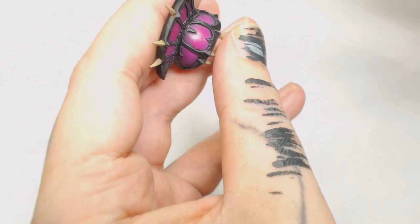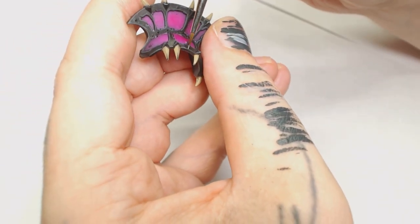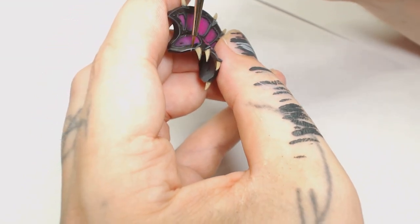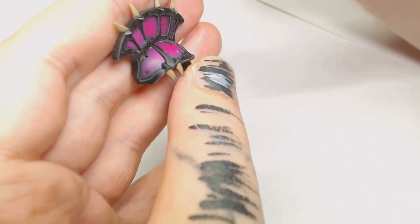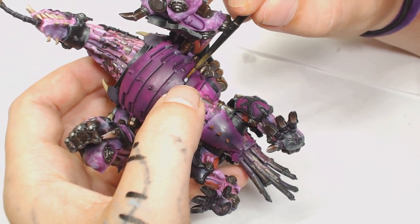Then to bring out the sharper edges I ended up using Sky Gray by Model Color, but if you're using Games Workshop paints you can just use Dawnstone. That's just a Windsor & Newton double zero, which I really do enjoy edge highlighting with — they're definitely worth having in your collection if it's just for that alone.